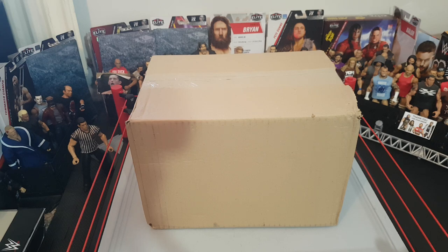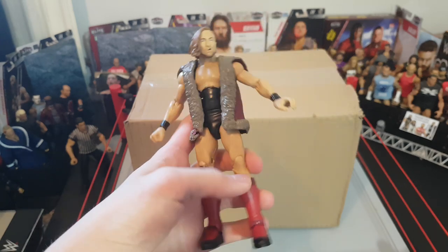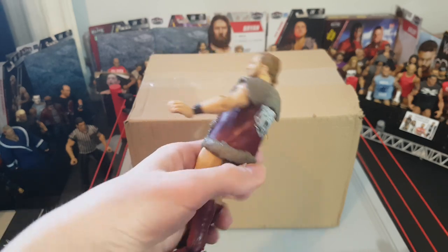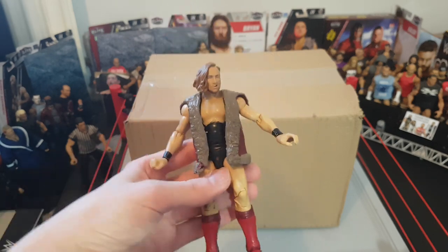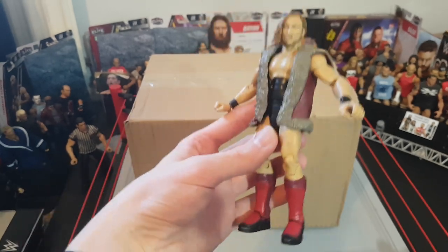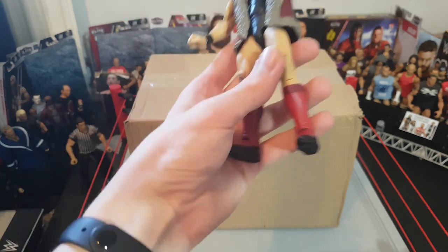This is going to be a bit different from a normal video because I'm going to do a comparison video. I got this Pete Dunne last year — the Elite 64 Target Exclusive — so this wasn't cheap to get in the UK. At the time I needed it and I've definitely got my use out of it, but I'm ready for a new one. It's going to be like the 20 pounds versus the 100 pounds Pete Dunne comparison.